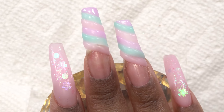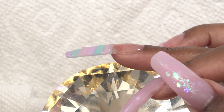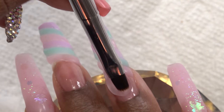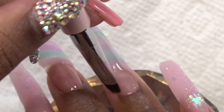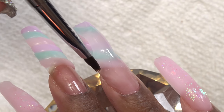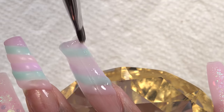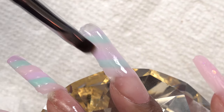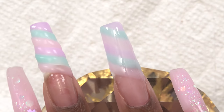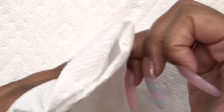I repeated the same process for the middle finger. I want to show you how thin I work — I'm working very thin because I'm going to encapsulate the whole nail with clear poly gel and also build up the apex. The clear poly gel is a little stickier than the other colors, but it wasn't too bad — I just had to moisten my brush more often. I applied a little too much clear poly gel but just used what I needed and chopped the rest off. I cured for 60 seconds then wiped off the tacky layer.